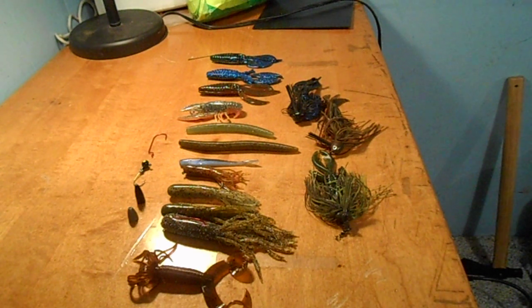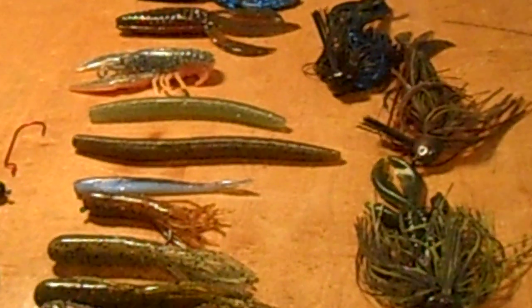Hi guys, welcome to Northwest Michigan Hunting and Fishing. I've been getting a lot of questions in my inbox about what baits I use for bed fishing when the bass are on their beds. Here are some of the baits I use — I'll go through them one at a time.